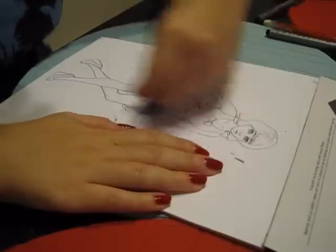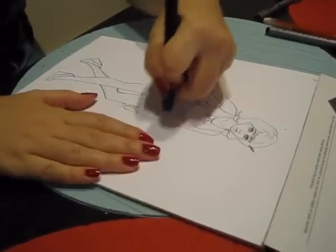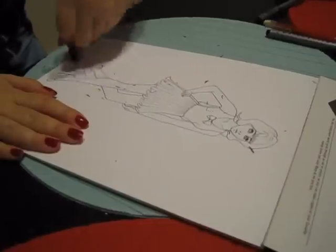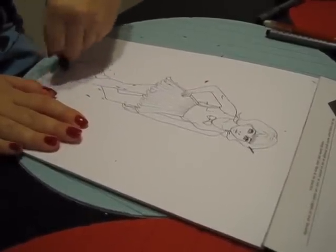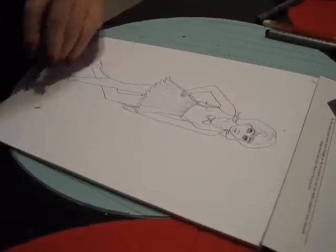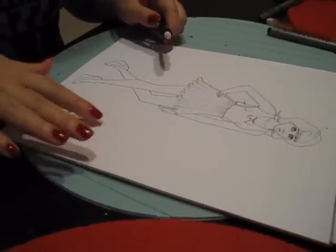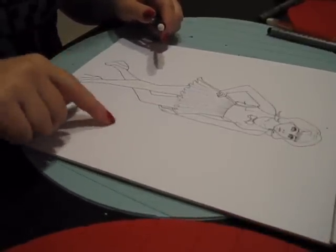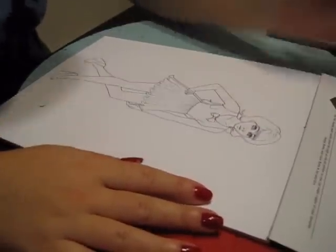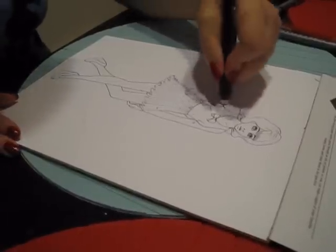You start going from this sketchy, inky mess to kind of a clean, more finished-looking design. One thing I learned about manga paper — I'm wearing red nail polish, and if you touch your nail to the paper it'll leave a streak, so maybe don't wear dark nail polish. But that's one other thing that'll be easy to erase in Photoshop. If I had a scanner I'd scan it in and show you, but I don't right now.